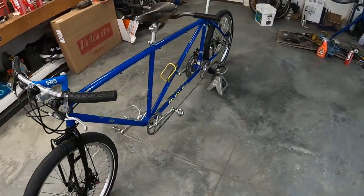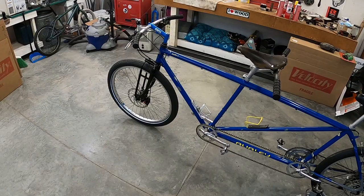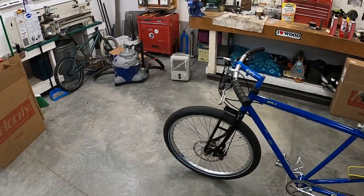She's together, functions perfectly, rides nice, and I'm excited to put more miles on it. Let's talk about the fork, because I've had a bunch of questions about it.